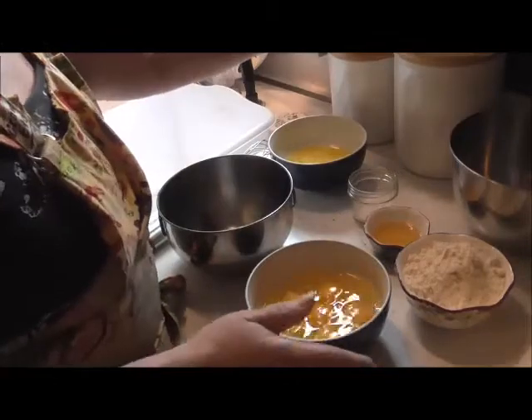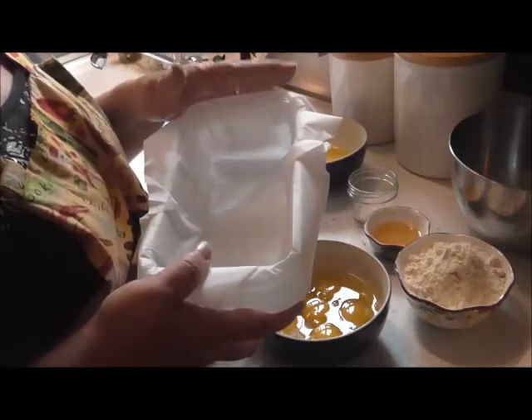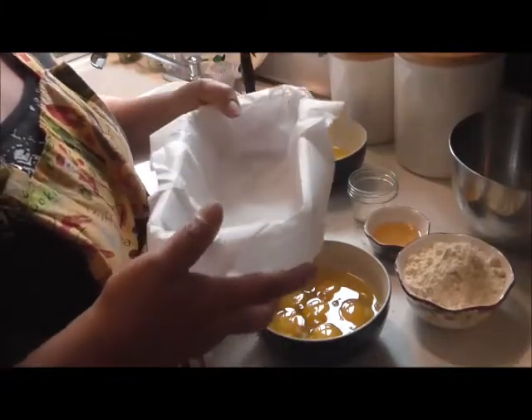The first thing you're gonna want to do before you make this bread is get yourself your baking dish, whichever you choose to use, and line it with parchment paper because it's so much easier than having the bread stick to the pan.